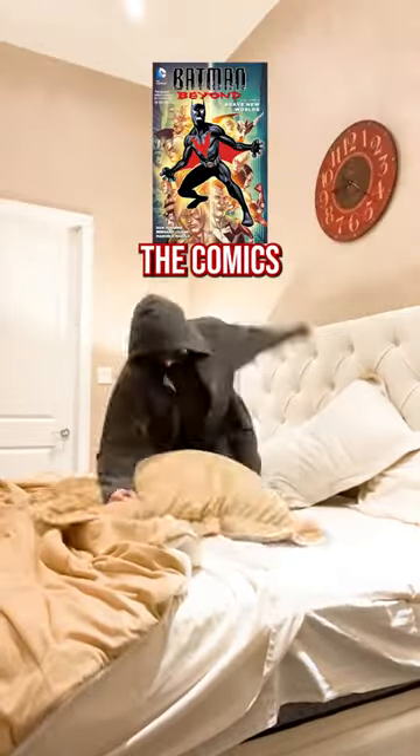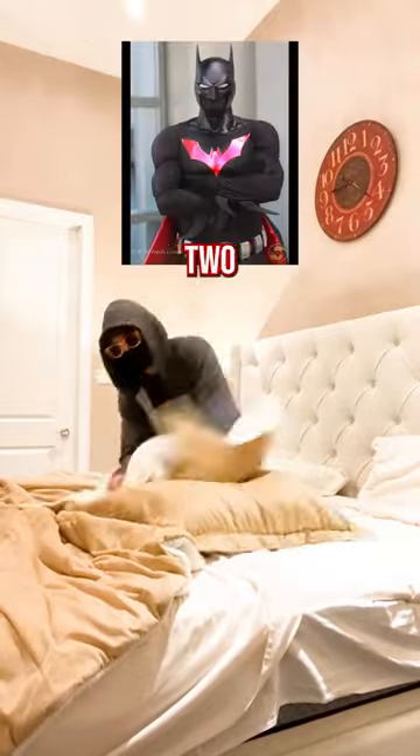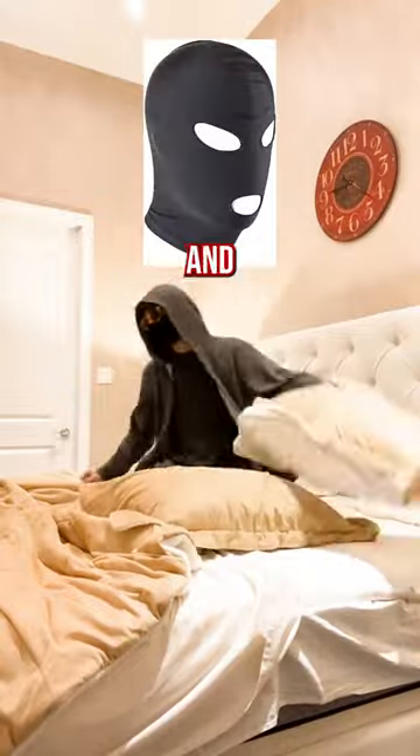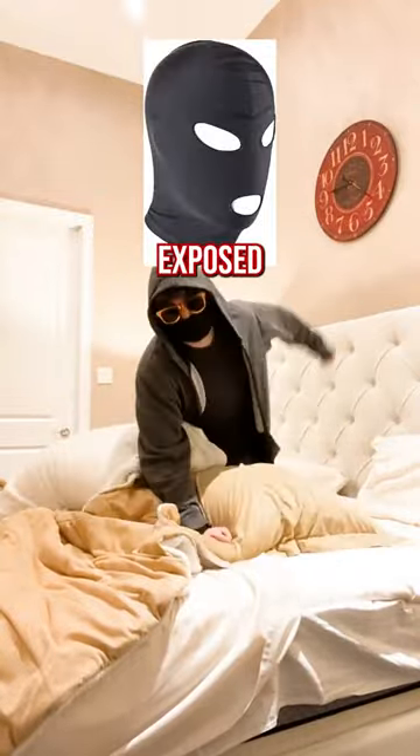How does the Batman Beyond mask work? Nowhere in the comics says how the mask allows for lips and teeth to be shown so well. But I have two guesses on how this mask could work if someone wanted to do this in real life. One: you get this kind of mask and you paint the part where the eyes and mouth are exposed jet black.